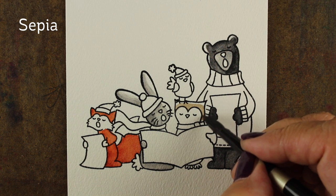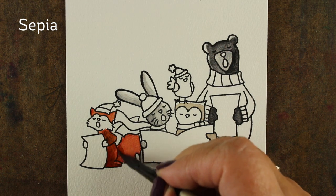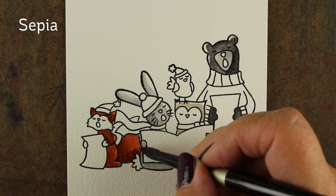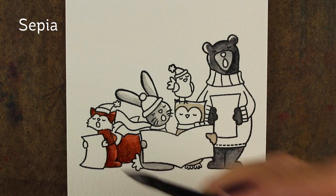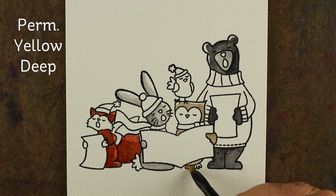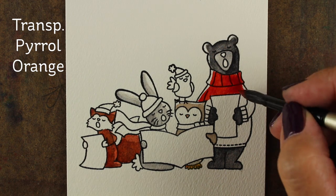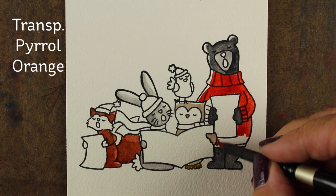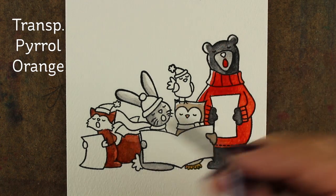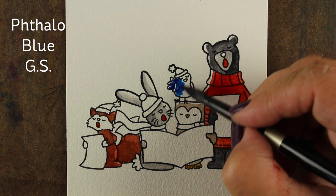I'm grabbing some sepia to paint the owl, and I thought I could darken up my fox with it too since I had it on the brush — adding some dark color at the base of his tail and leaving a highlight on his leg. I'll drop more sepia into the owl, then grab some permanent yellow deep for the owl's highlights. Here's that transparent pure orange — if you paint it very light with lots of water it's very orangey, but used heavily pigmented like this it becomes a really interesting tomato red, which I kind of like.